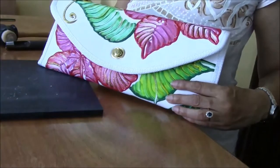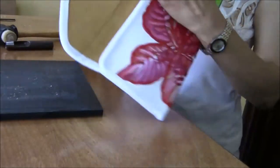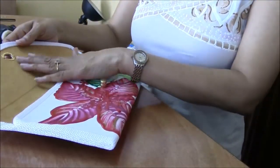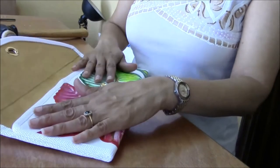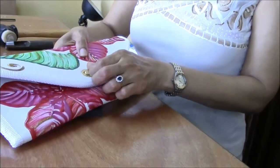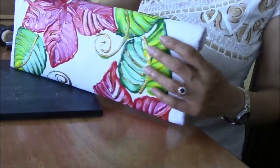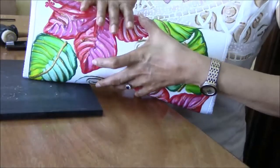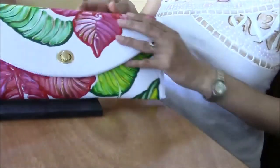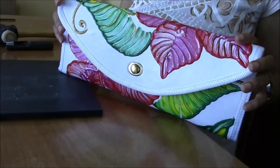Our purse is now complete. On the inside, you can see you have a fair amount of space in your bag, and it looks great with the suede on the inside. It's secure, and what I really like is that this flap is also firm. So no matter what we stuff in our purse, it can really expand and get full, but this flap will help to keep it in place. I hope you enjoyed this project, and I look forward to seeing you in the others.